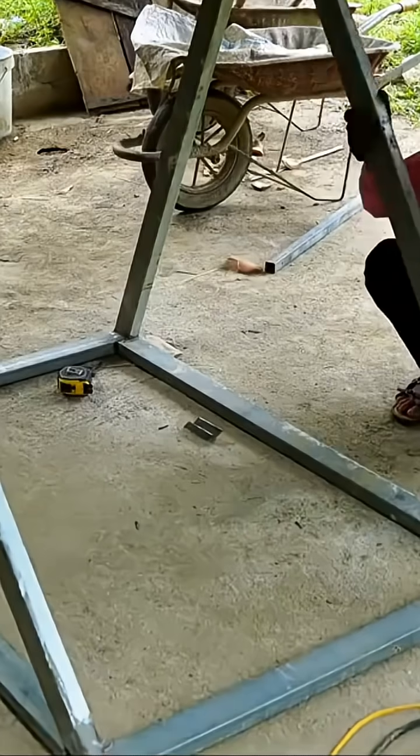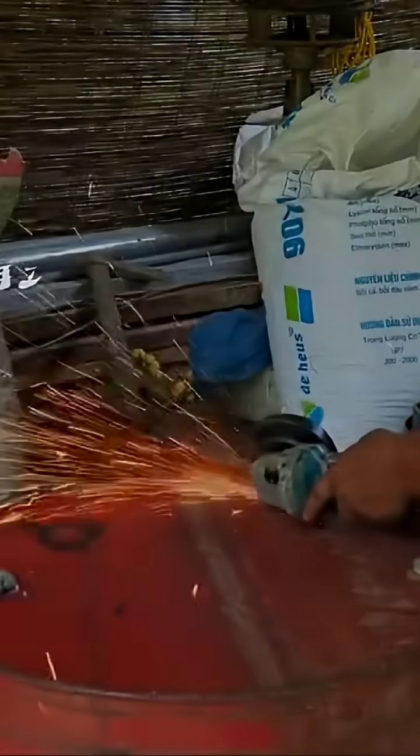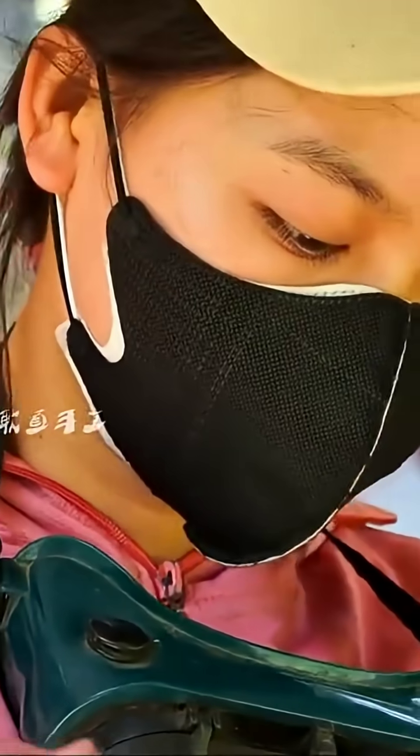As the saying goes, when men and women team up, it's not tiring. With smooth cooperation, they quickly welded a 3D triangular frame using galvanized square tubes. The man, taking advantage of the angle grinder, completed the cutting of the top of the metal barrel.